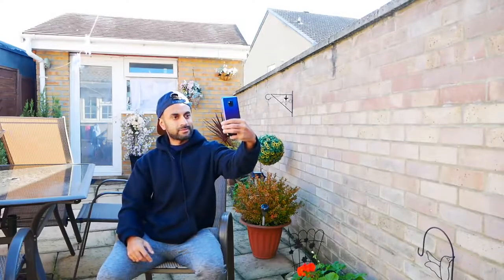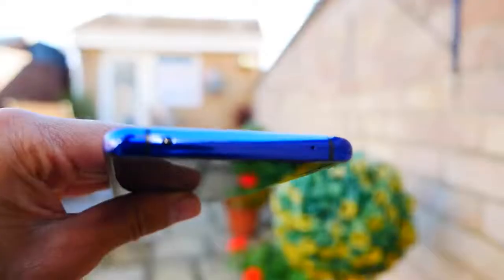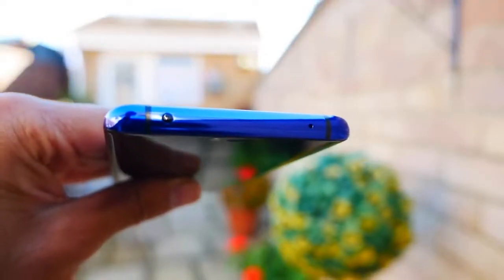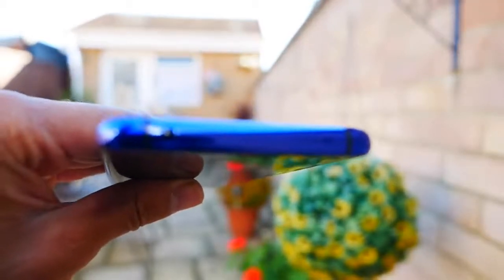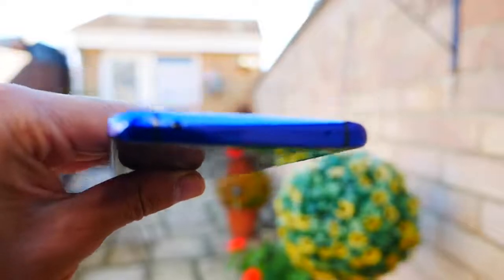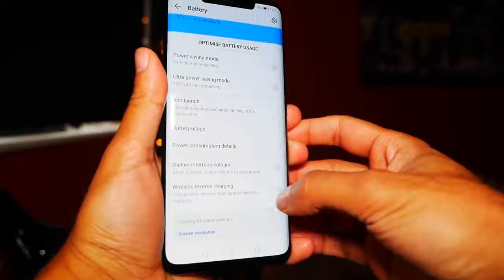Looking at the selfie camera, it comes with a 24 megapixel front-facing f/2.0 aperture camera which gives you wide-angle shots and 1080p video recording at 30 frames per second. It also has NFC. One thing you don't really see much on phones anymore is the infrared port at the top of the phone, so you can use this to control various infrared applications such as a TV via your phone.